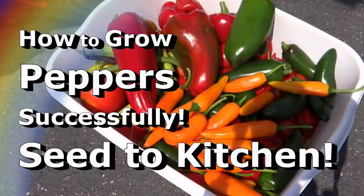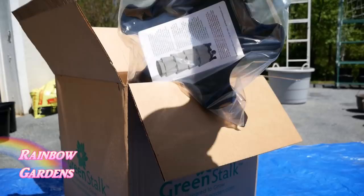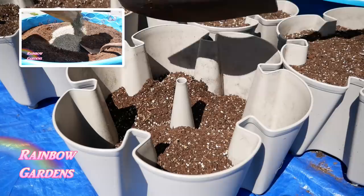I covered a lot of this in my how-to-grow chili peppers video, so I'll leave a link for more detailed information. Briefly, let me show you the Green Stock system. It's a vertical garden that takes up about two square feet of growing space. I have a five-tiered system and I filled it with my own homemade potting soil — I'll leave a link to that video below as well.